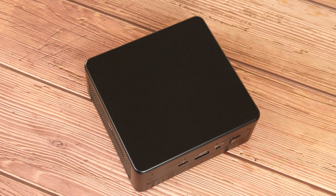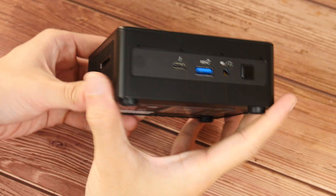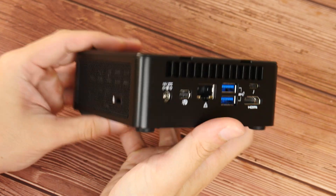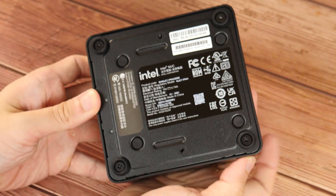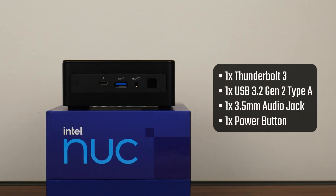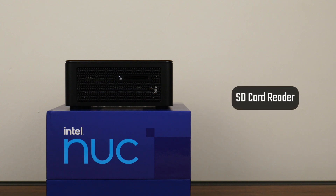The NUC11PAH i3 has a no-nonsense and functional appearance. We get a variety of I/O ports on two sides of the NUC and ventilation openings on the other two sides. In terms of I/O connectivity, we get a Thunderbolt 3 port, a USB 3.2 Gen 2 Type-A port, a 3.5mm speaker jack, as well as the power button. On the next side with the ventilation openings, we get an SD card reader, which is handy to have.